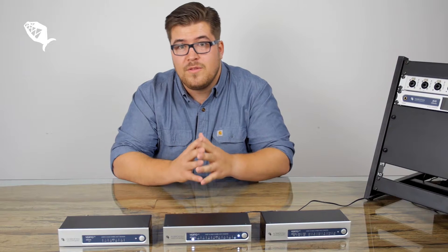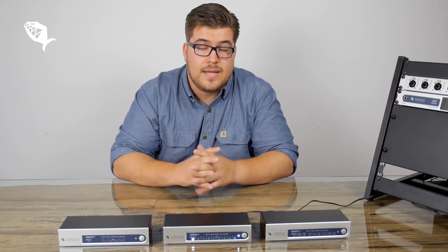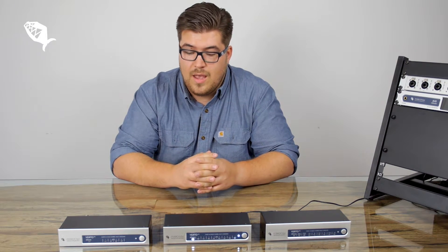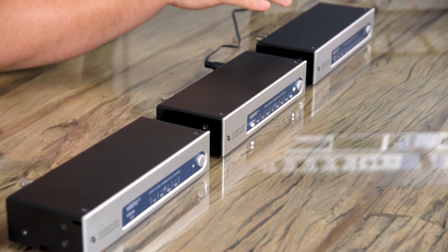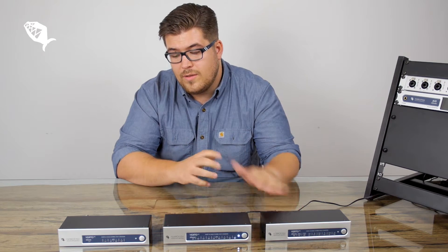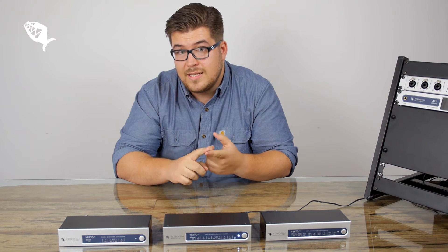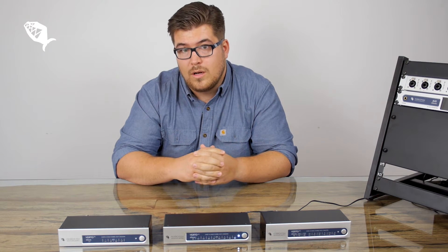Put briefly, the VertiSeries is a Dante converter for ADAT and MADI, and the series comes in three different versions: the Verti32, the Verti64, and the VertiMX. All three products have the same connectivity — we have Dante I/O, MIDI I/O, and WordClock I/O.